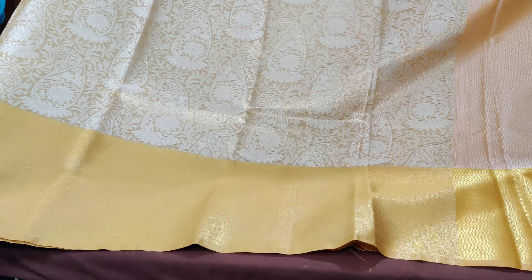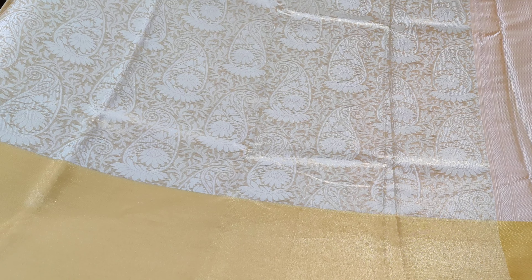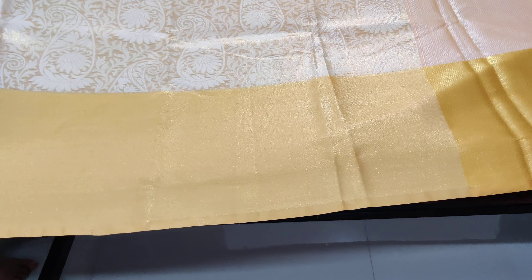The entire saree has mango motifs. The body has thread woven work, and the border is tissue. Here you can see the thread woven motifs — very fine finishing is done.